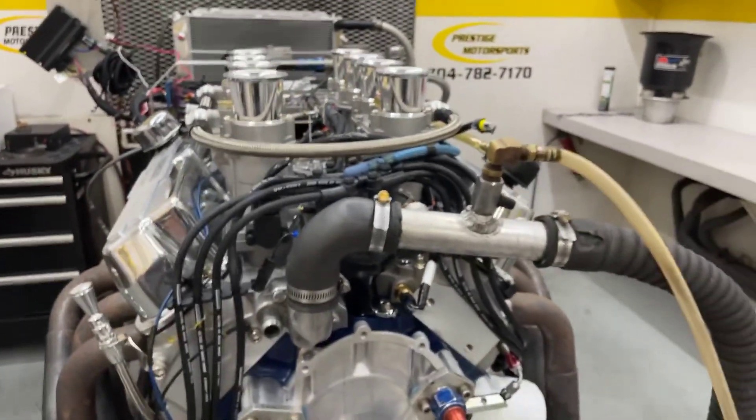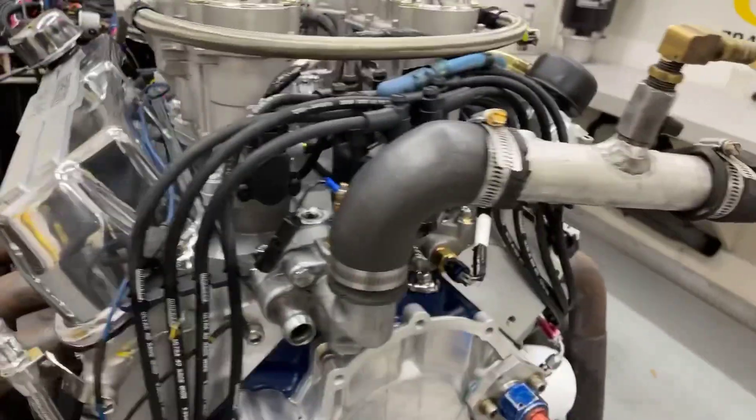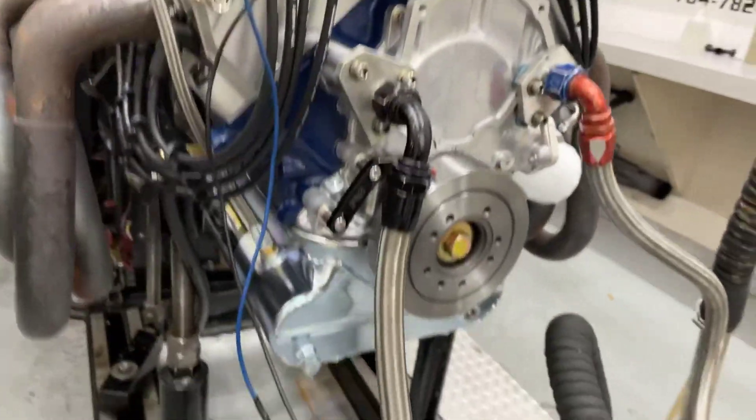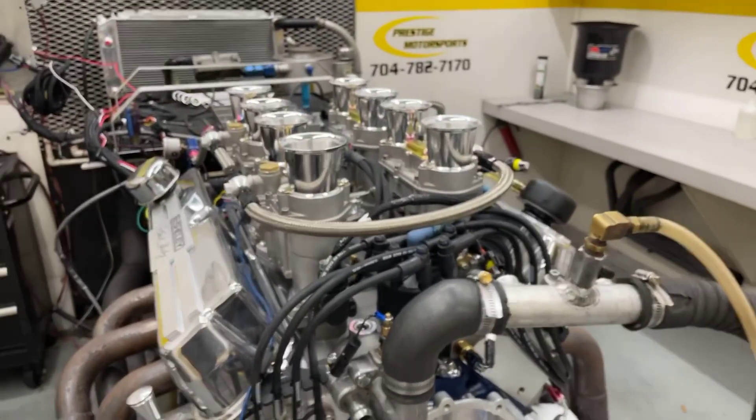Alright Don, here's your 347 small block. Here's a description of this combination. It's got a set of our ARS cast heads. It's got a little more stack on it. Custom valve covers. Got a custom dry-sump hydraulic roller. Got the period-correct immune oil pan. We're going to make a run — see how it does. Stay tuned.